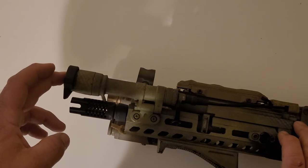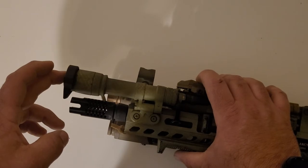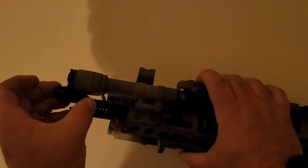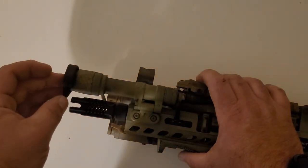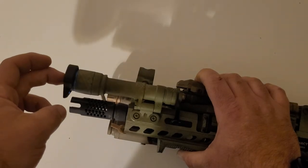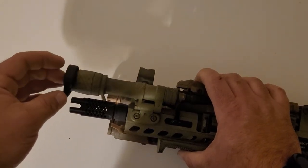I can't 100% say it wouldn't be a problem, but I don't think it would be. It definitely is a lot better than without the cap, that's for sure. Once it's on, the amount of light spillage that happens is super super minute.